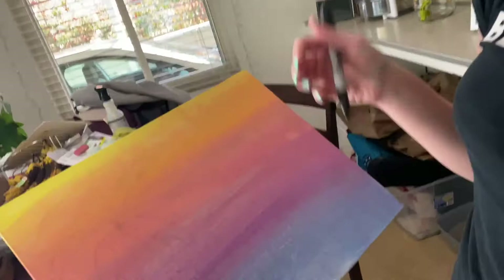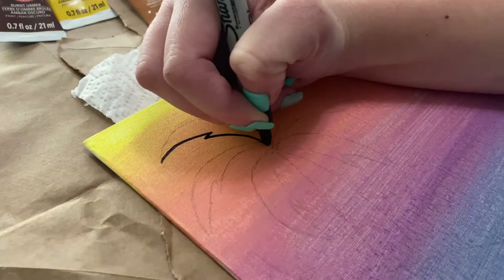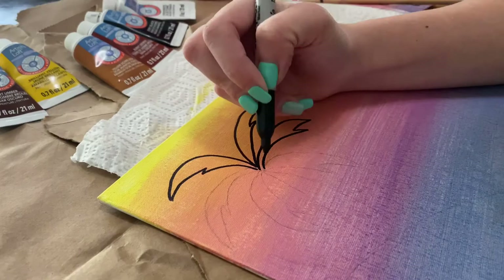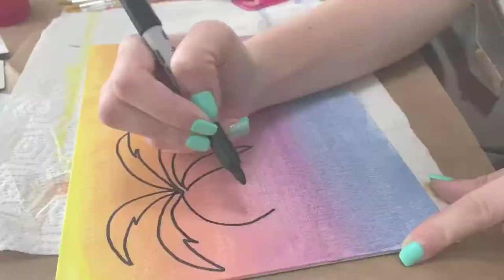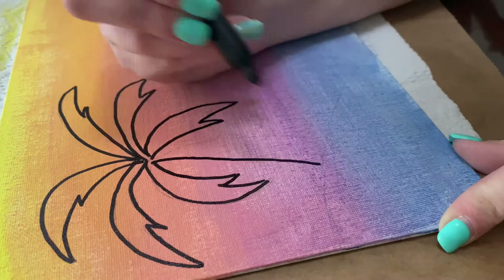So we have one palm tree drawn here in pencil. We're going to go ahead and outline it with the Sharpie and we'll see how it turns out. So we've lined it out in Sharpie. I also drew a little sandbar there so the palm trees are coming out of the sand.